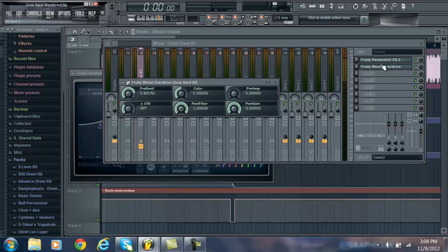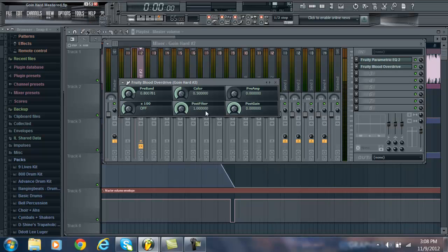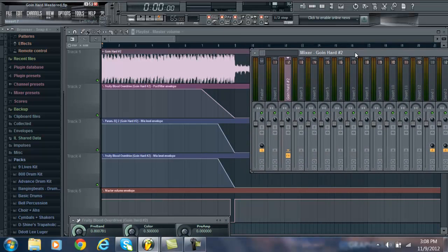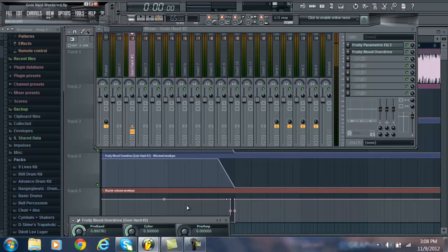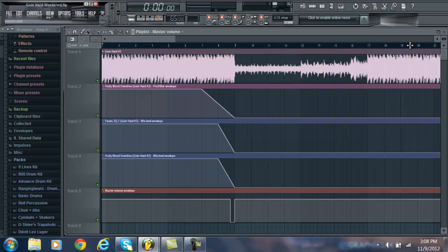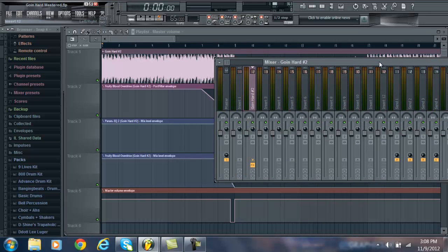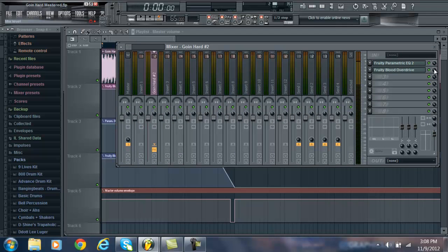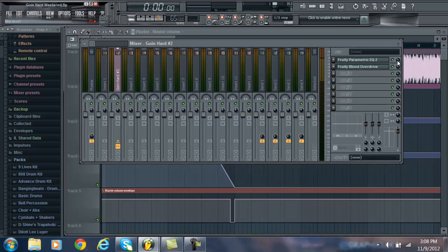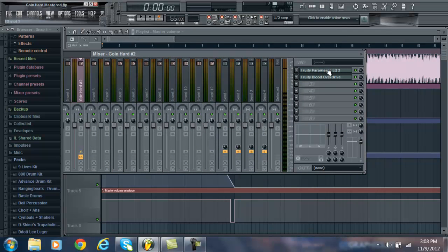After that, I took the post-filter envelope — right-clicked it and chose Create Automation Clip, which ends up being this clip here. Then I right-clicked the Blood Overdrive plugin and created an automation clip for the whole thing. Then I did the same for the parametric EQ — right-clicked, created an automation clip. So now with these mixer presets in the mixer for the MP3, if they're all the way up the whole time, it's going to sound distorted throughout.